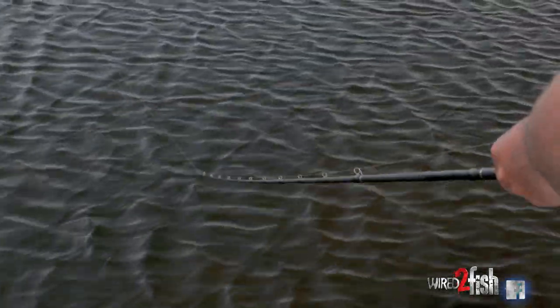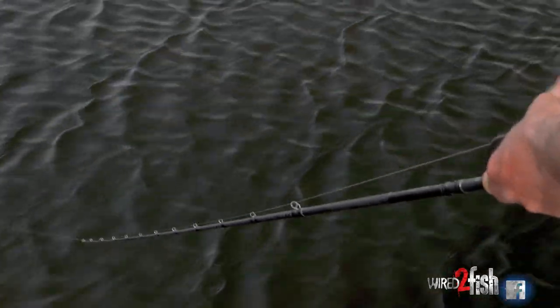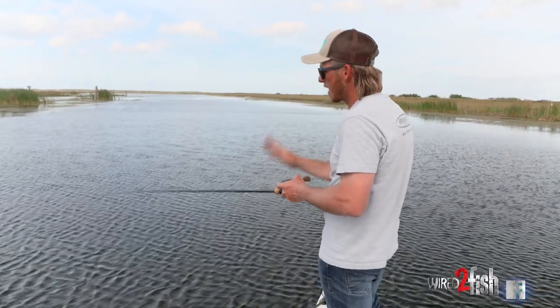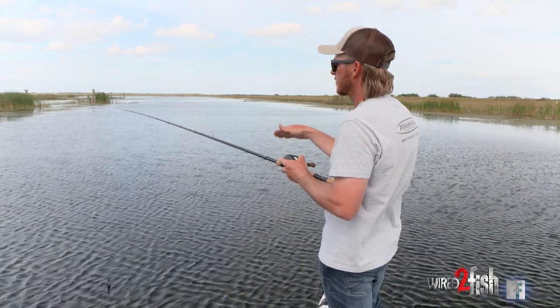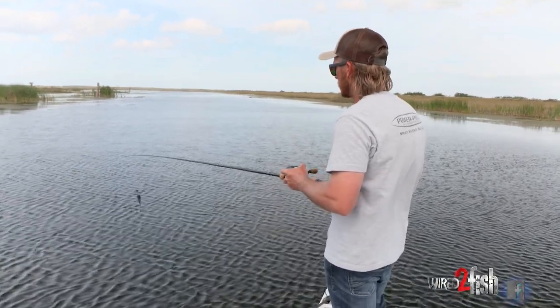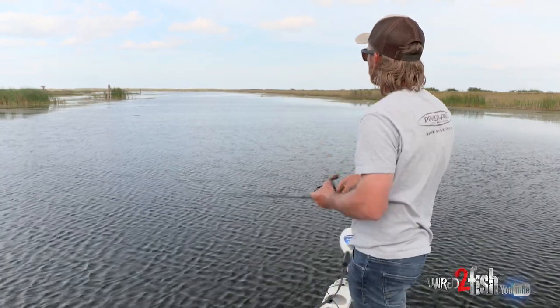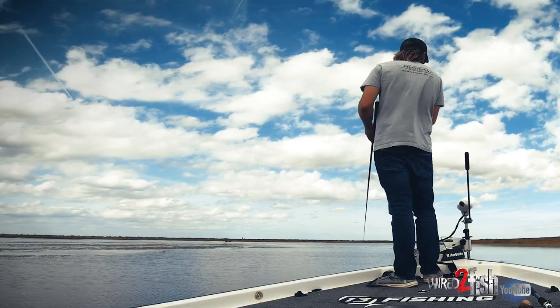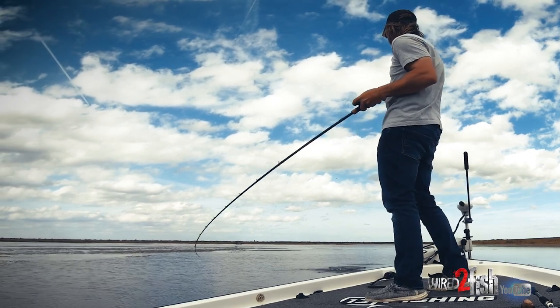On a chatterbait setup, it's a multi-purpose rod for me down here in South Florida. I like to use this same setup for a rattle trap, spinnerbait, and the chatterbait. I like a nice soft tip — it's a cranking stick, pretty much what you can call it. You can load up without snatching that thing out of their face. When they go to thump, thump, thump and load up on it, I can pull into them but it's not pulling it away from them.